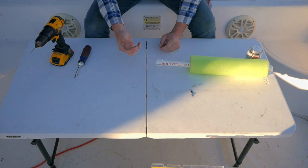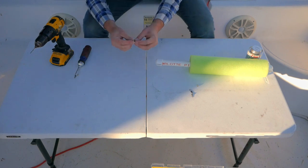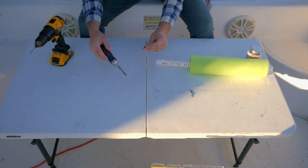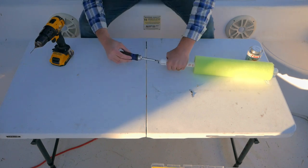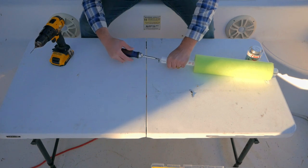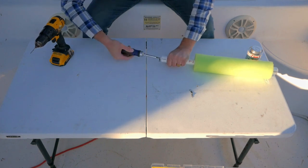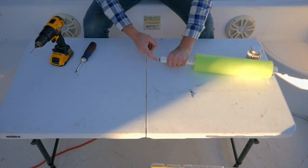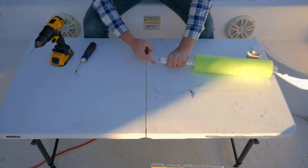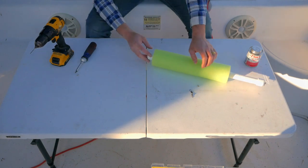On the bottom side, you want to use your barrel swivel. Put it on your screw, get it all the way down to the bottom, and screw it in manually. This one is not going to be snug, because we want the barrel swivel to go all the way around freely.